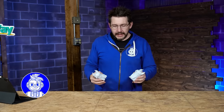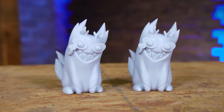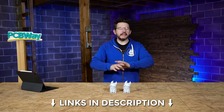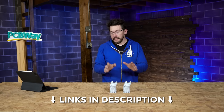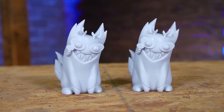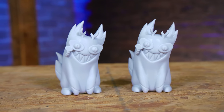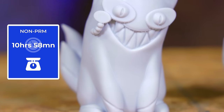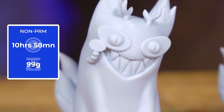Next up: the Cat Alistar from Printed Obsession — a model from a character from the cartoon Hazbin Hotel. It's a cute little model and I absolutely adore it. Links to this and all other models are down in the description. It's not a super complex model, and I could easily see it being printed on an FFF machine.